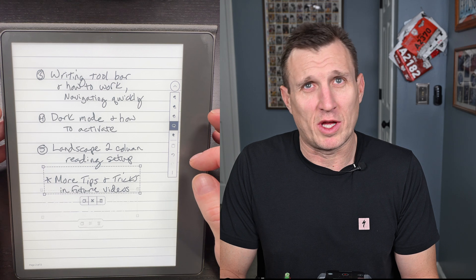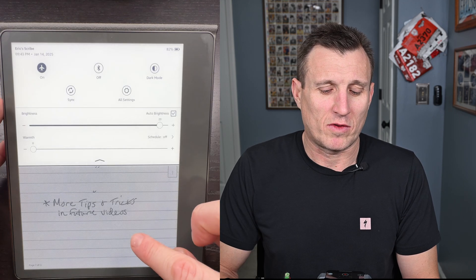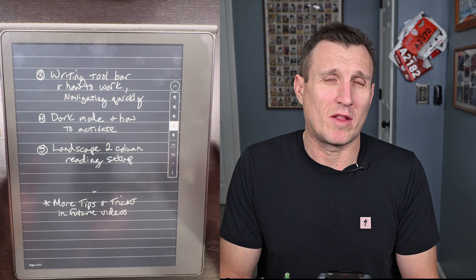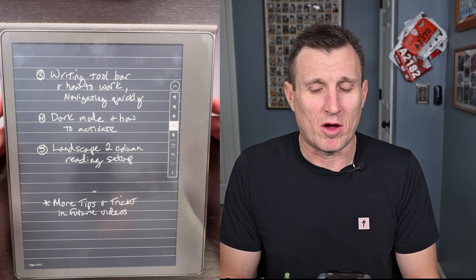There's also undo and redo. Dark mode is another feature — if you'd like to use it for reading, just slide down from the top right to the bottom and click Dark Mode. It turns everything dark, which a lot of people like at night. Combined with the warm light, it really helps with vision.